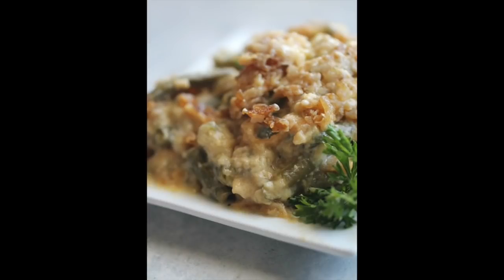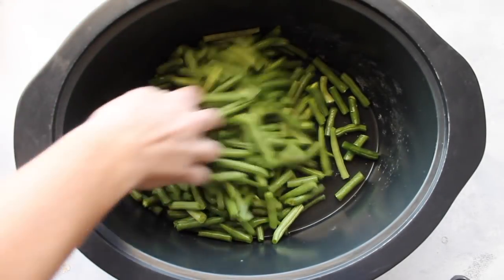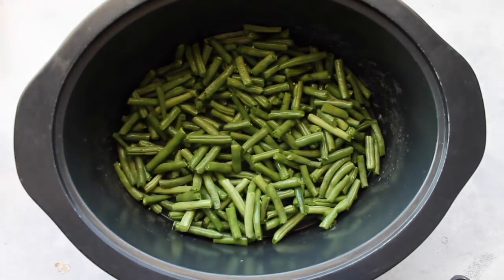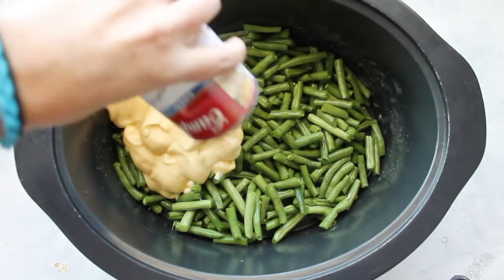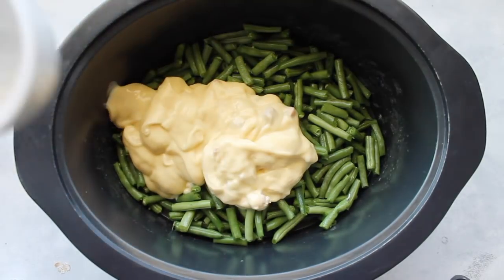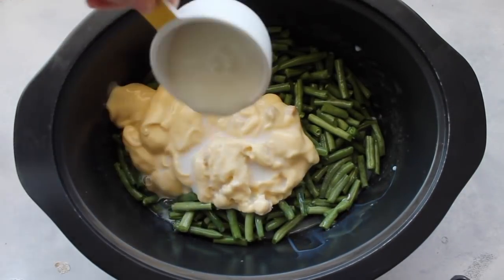Let's go make these slow cooker Thanksgiving recipes. The first recipe I'm making is an easy green bean casserole. Take about two pounds of beans and chop off the edges. I chop mine in half too because I like them a little bit smaller. Next I'm adding two cans of cream of chicken soup and then about three-fourths cup of milk.